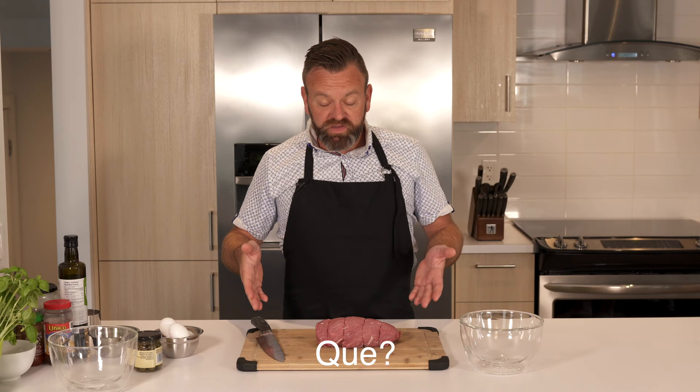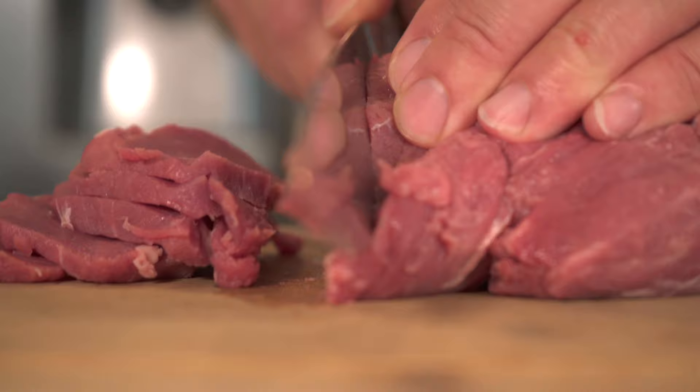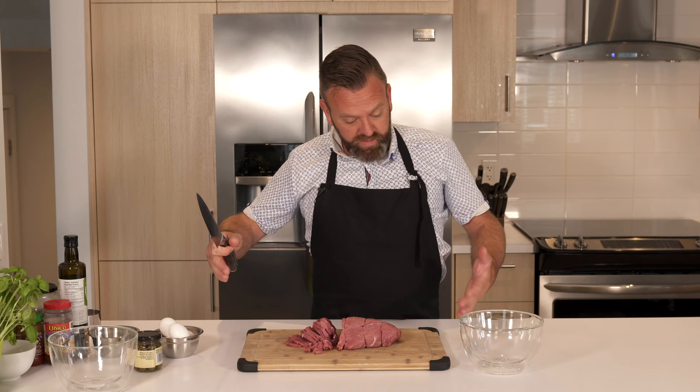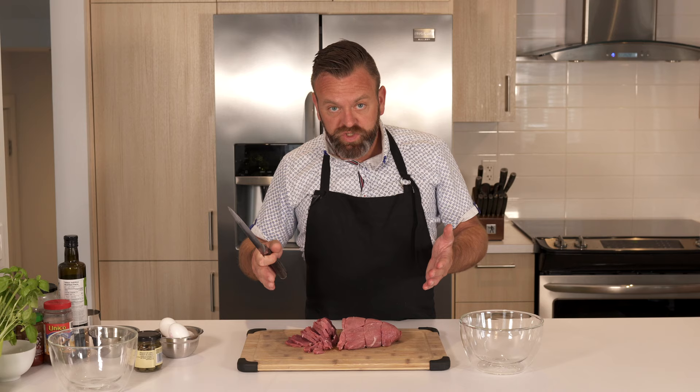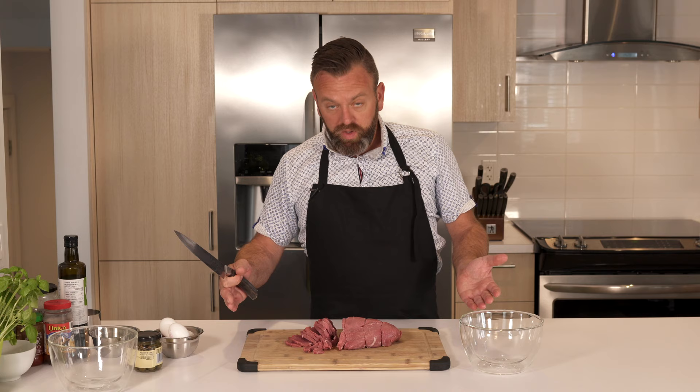If you have the full filet mignon with the tail, the head, and the Chateaubriand, I suggest keeping the Chateaubriand for steak on the barbecue since it's a nice cut, and use the tail and the head for your tartare.